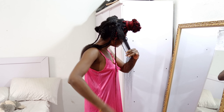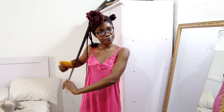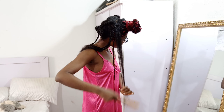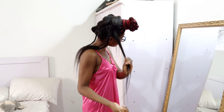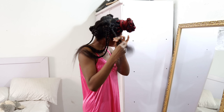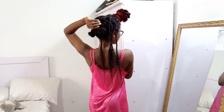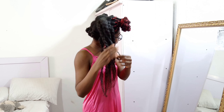Studying your hair is easy because there is nothing you want to know that you won't find online. Whether you need help identifying your hair porosity, type, or texture, just search online and you'll get all the information you need. If you're just starting out, the first thing to do is study your hair before purchasing any products or installing any protective style, because what you find out will help you make better decisions about products and routines tailored to your hair.